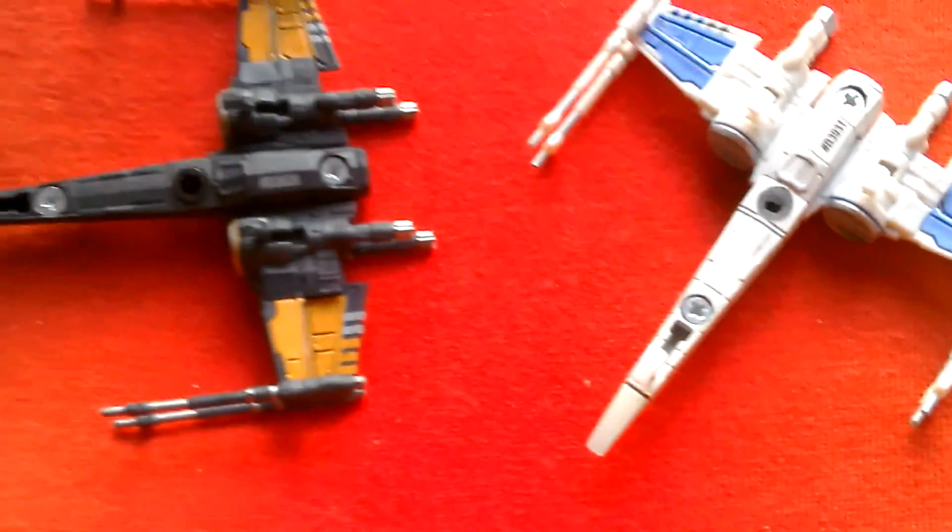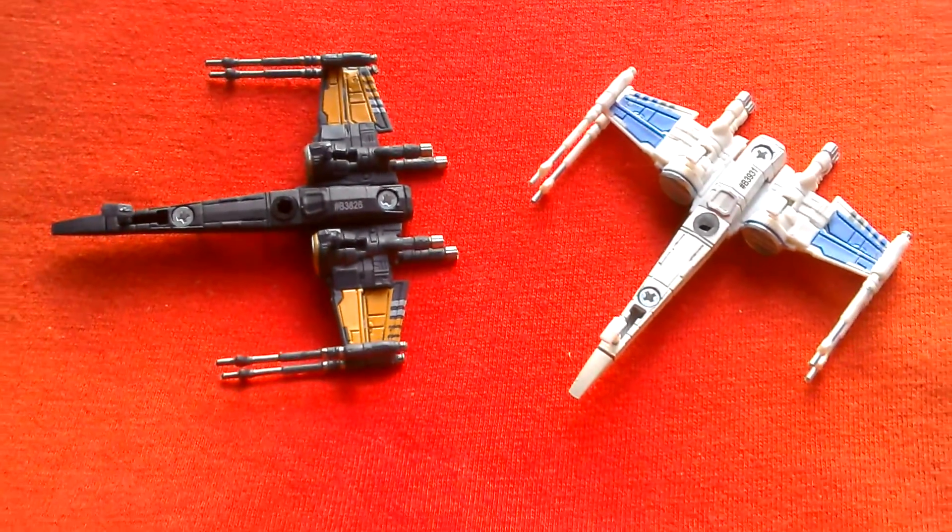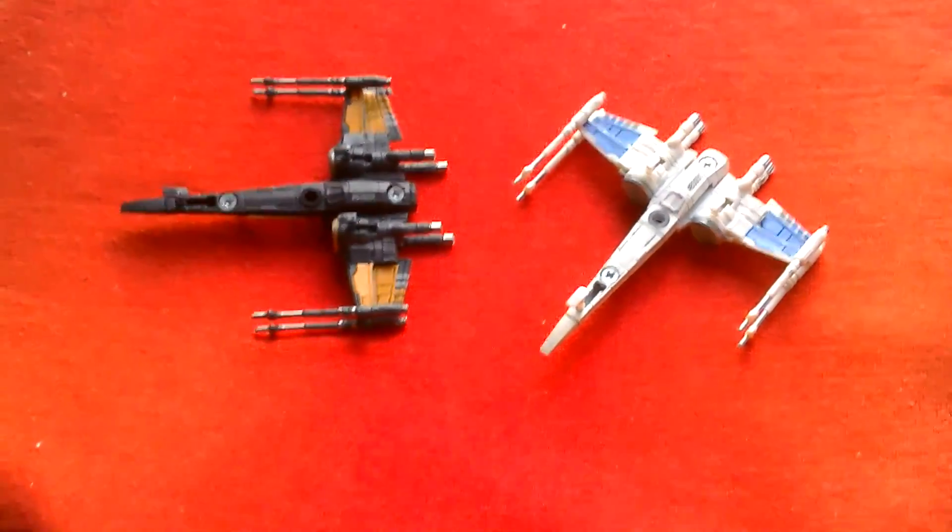They're exactly the same model. So that's the black series resistance X-Wing, both versions.